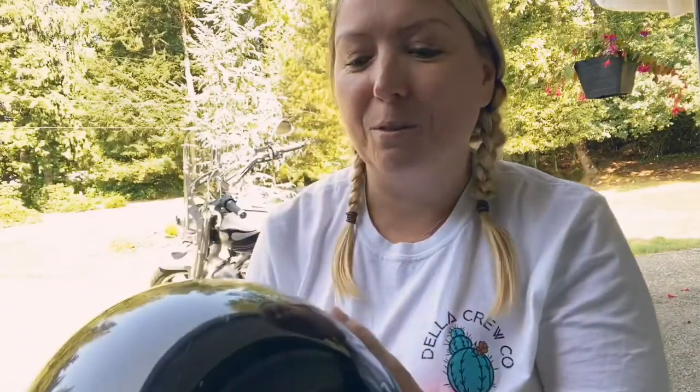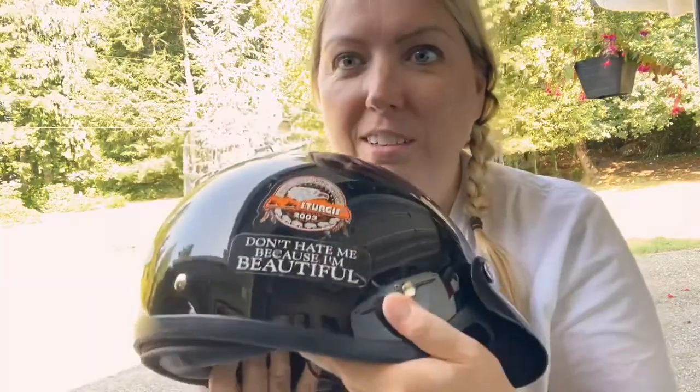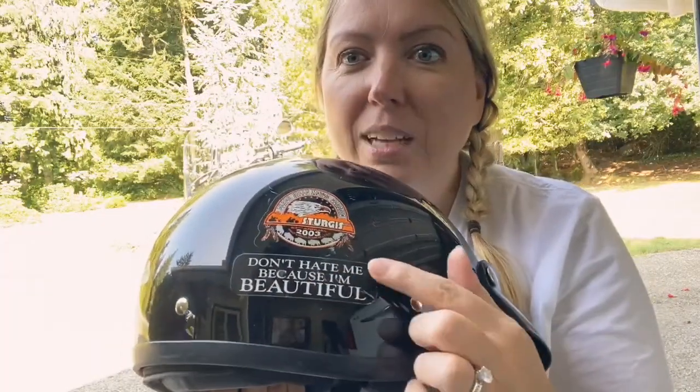There are more stickers, and of course 'don't hate me because I'm beautiful' — I don't know why I bought that sticker, but I've been sporting it ever since.